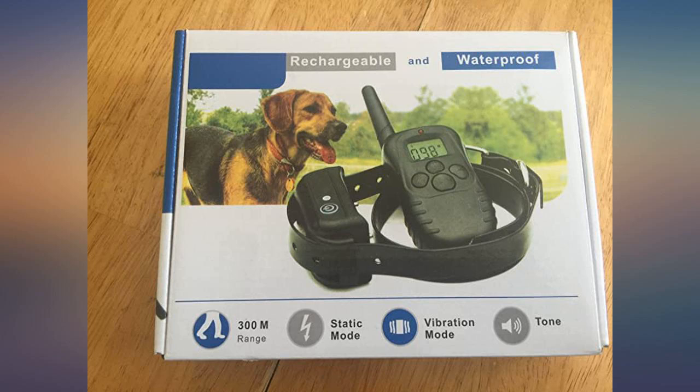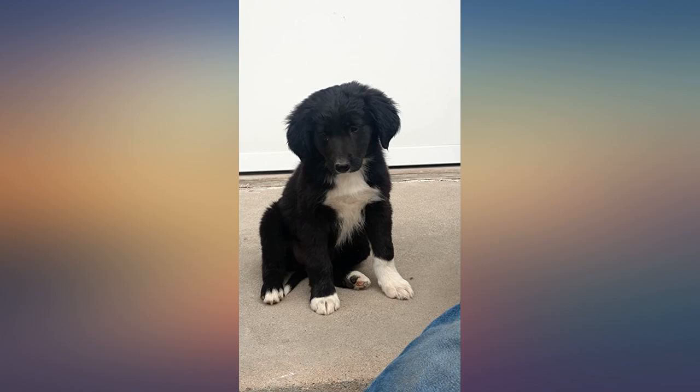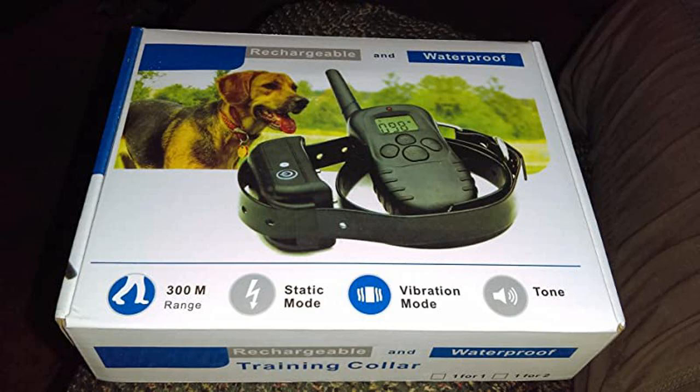This review is from a pro dog trainer. I have to say this product works. The setup was very simple — read the instructions and go.